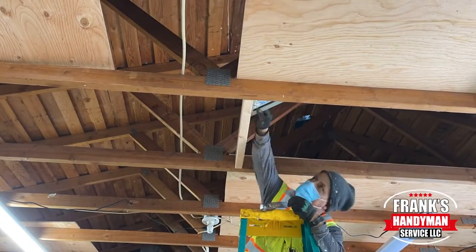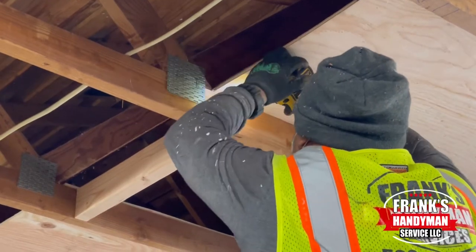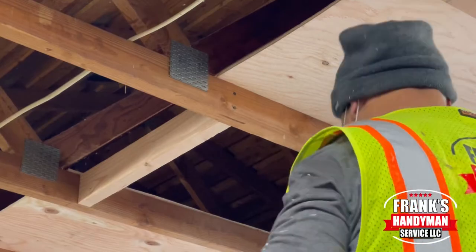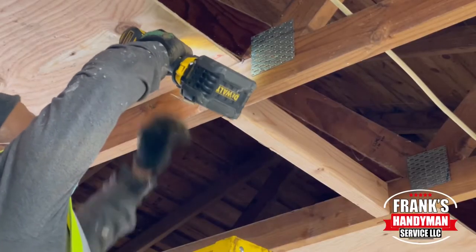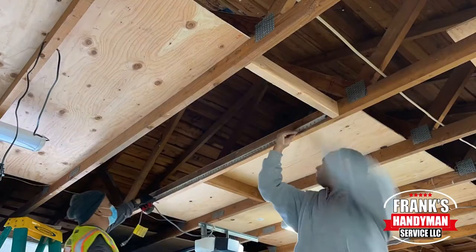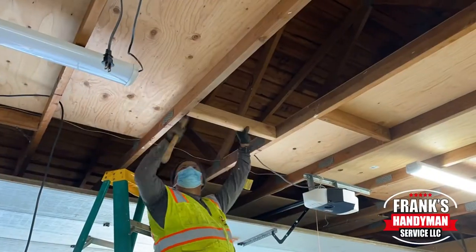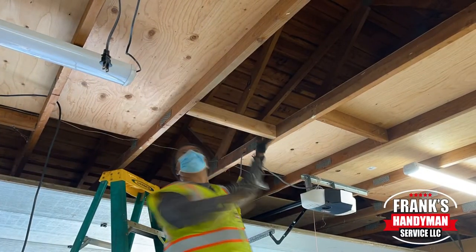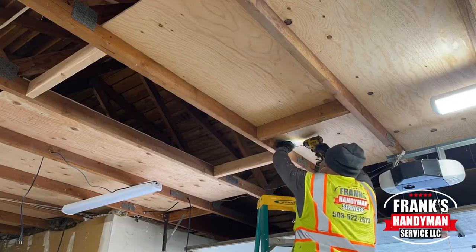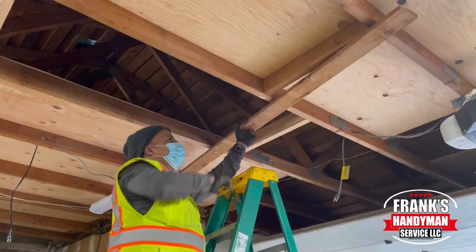Before this I went ahead and measured this opening right here and that's where I got the measurement, so we basically cut the two by fours so they fit directly in between the framing of the attic. We're just putting those in place with a square and putting a couple screws on either end. Then I measured the length of the attic ladder and placed the other two by four so it creates the opening.